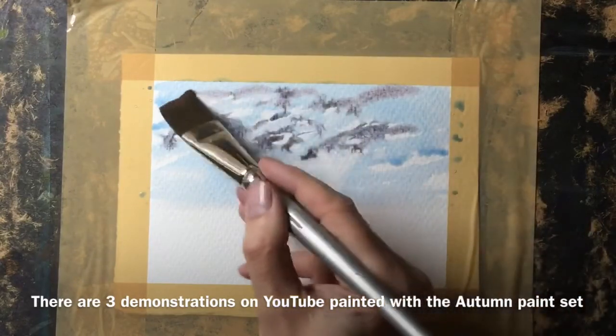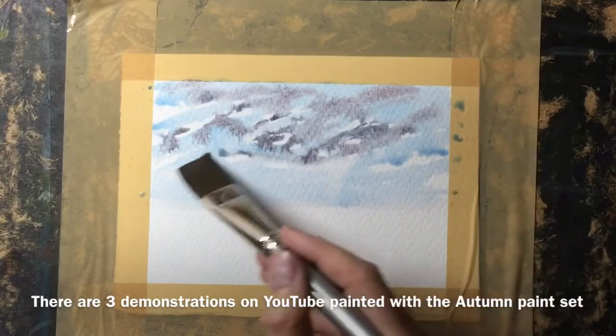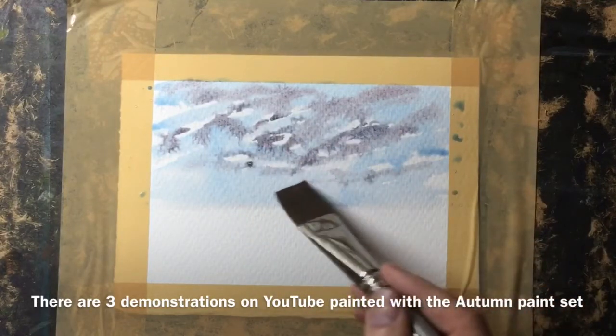I mixed a blue color and add a little bit of red — you can see it's almost a burgundy color that I've created — and I'm just dropping this in quite pale into the blue sky.